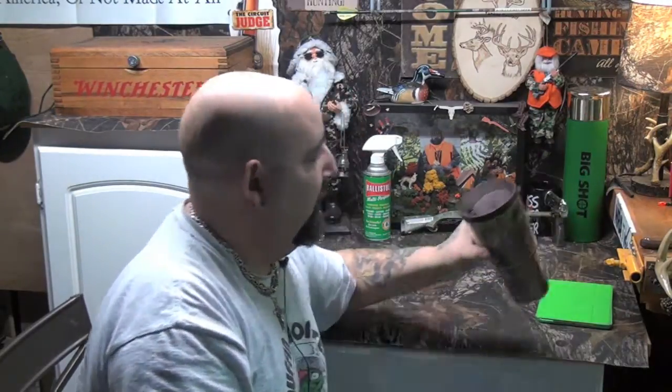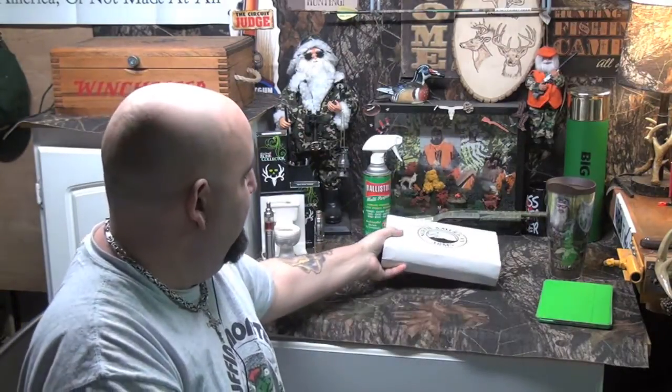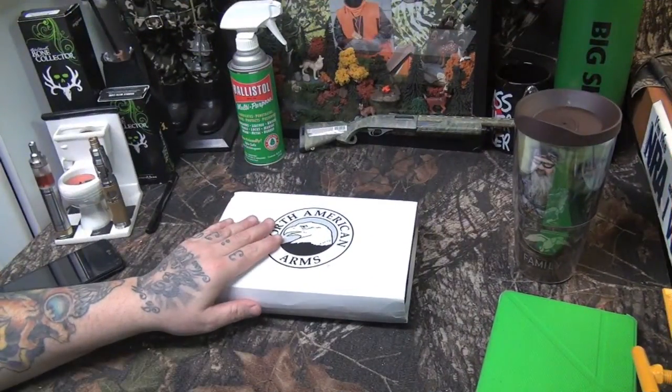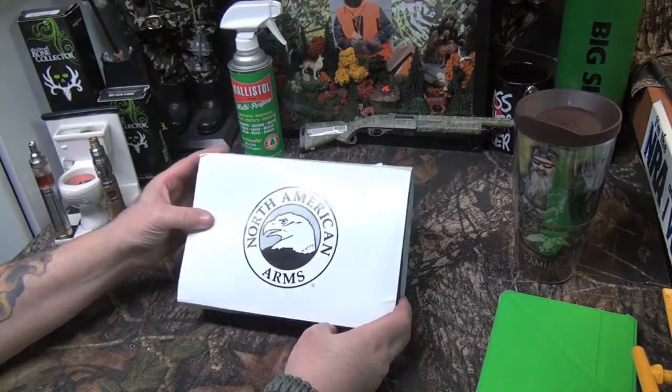Now we're going to get into the North American Arms Super Companion. This is the packaging it comes in. I'm going to resituate the camera and we'll jump into that. Okay, we're back at the bench — we got the North American Arms Super Companion, and this is the packaging it comes in.